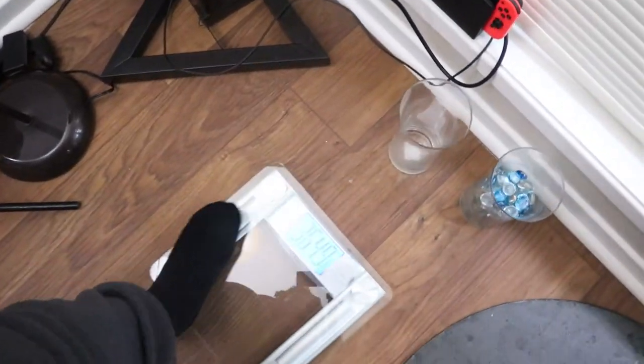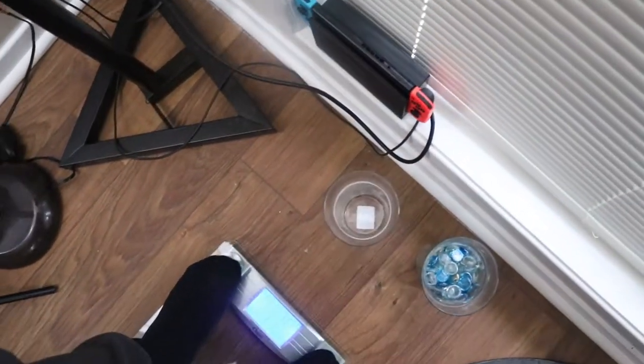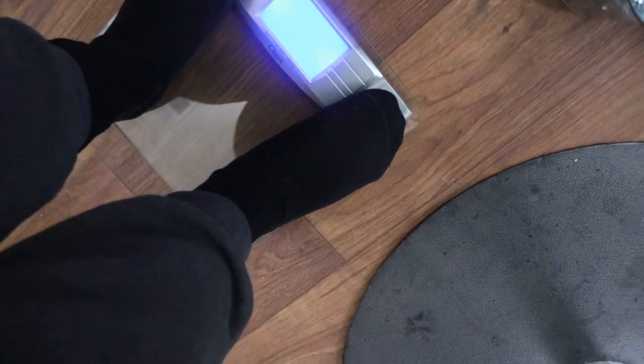I did weigh myself yesterday morning without any clothes — completely naked, of course. I can't do that for you guys here on YouTube, so I just wanted to at least show you guys where I'm starting. So I guess we'll go ahead and do that. Don't mind my video game there — let's go ahead and get this thing calibrated and we will stand.